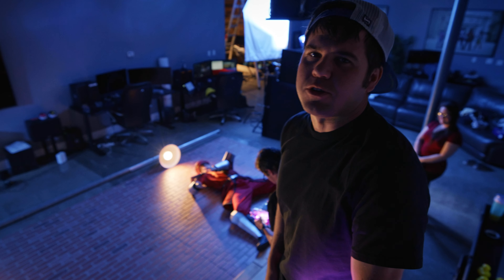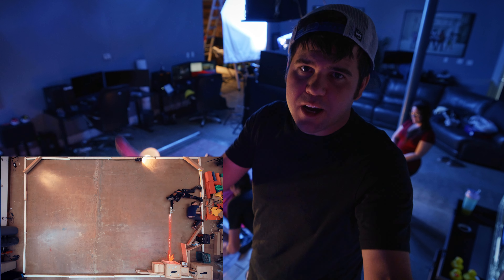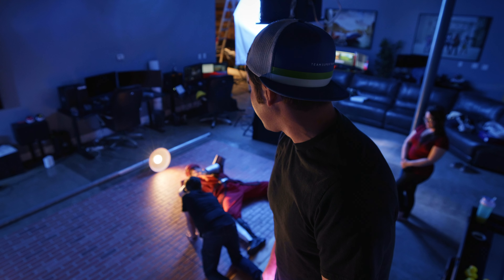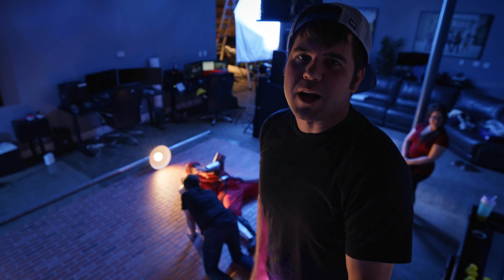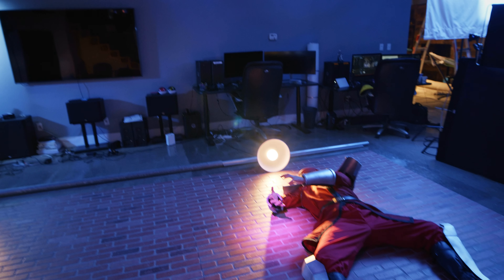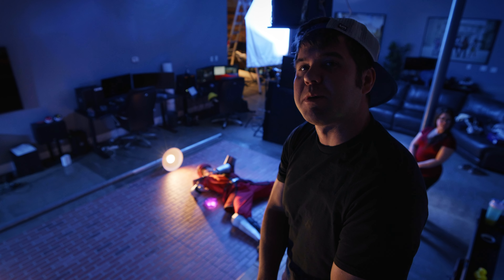Everything we do we try and do it practical. Let's be honest — we don't have state-of-the-art VFX artists like Corridor Digital, shout out to you guys, you were a big inspiration for this project. But we are trying to do everything completely practical just to keep that magic. We want it to feel authentic, something people can really relate to — like 'oh I could do that at my house.' That was the thought process: we're just trying to make something special.